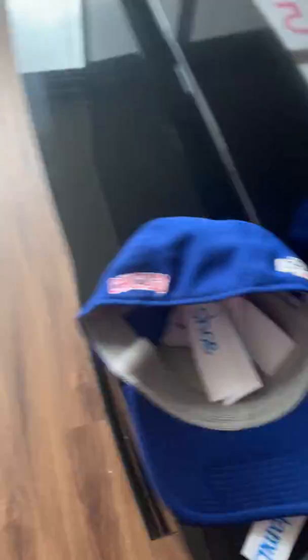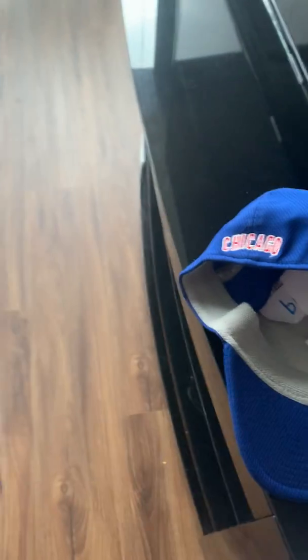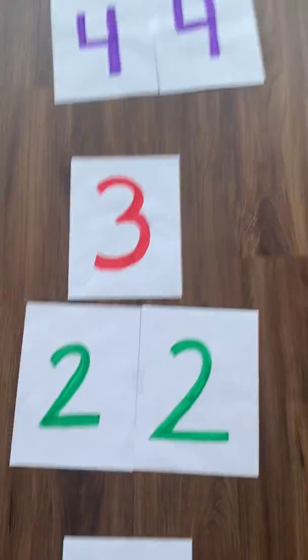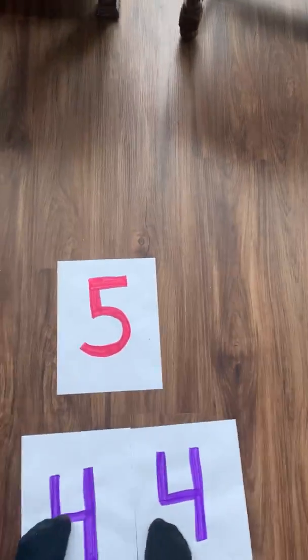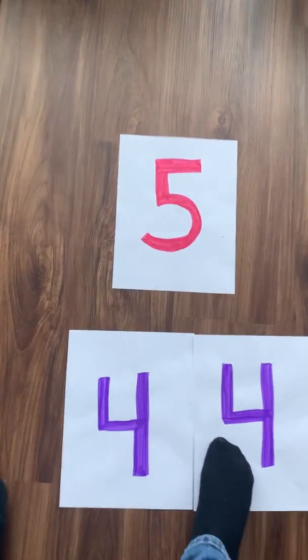Let's do another one. Helicopter. Here I go — he-la-cop... I missed the number, but that's okay. Helicopter. Four syllables.